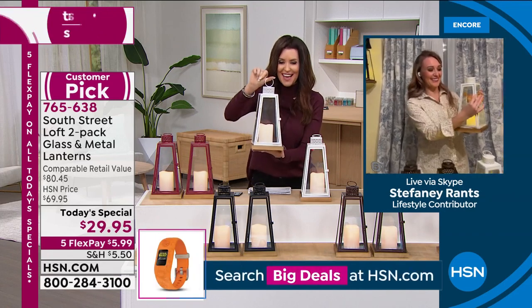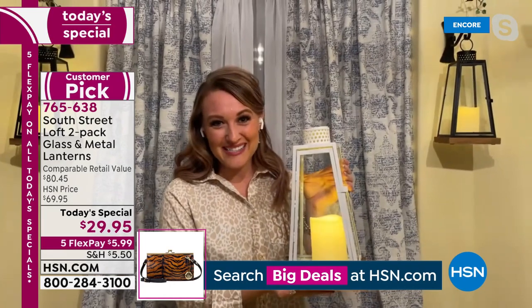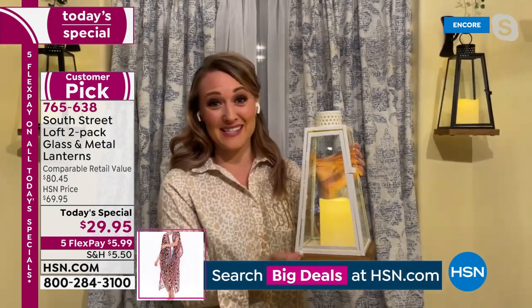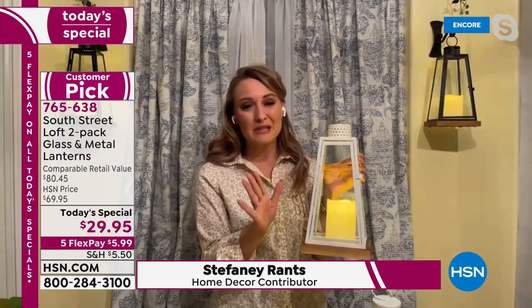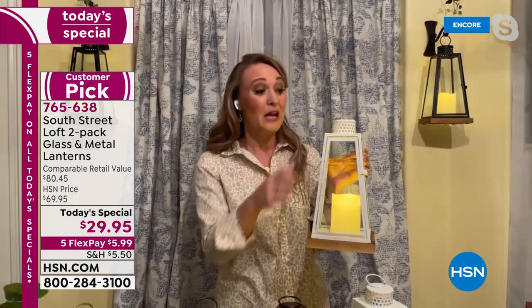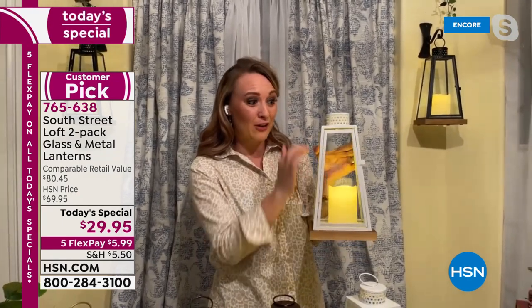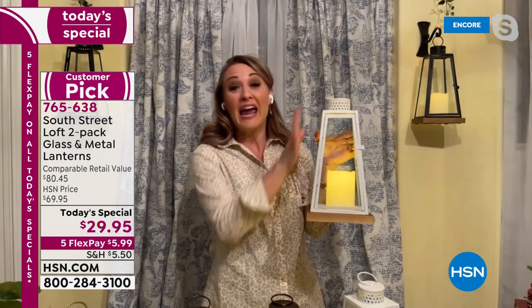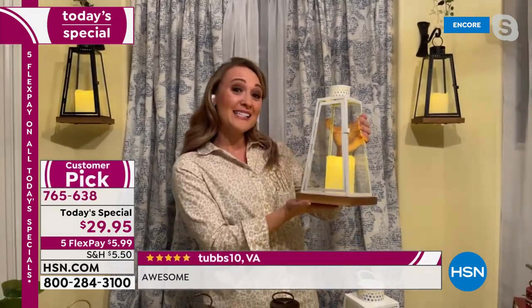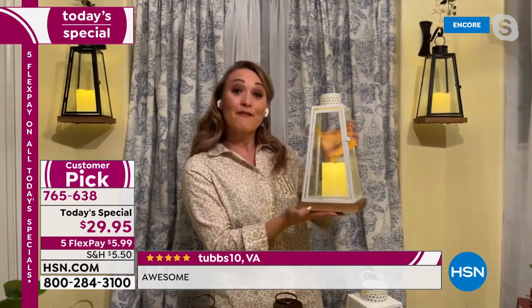Thank you, Shannon. I'm very excited about this Today's Special because that value is just absolutely incredible. These are not plastic, not resin — these are high quality, very similar to what you'd find at a high-end home store, made out of real metal with beautiful glass panels on all four sides and a genuine wood base. The design is perfect for any home style — coastal, farmhouse, traditional, eclectic, shabby chic, boho. It's one of the most universal designs you'll see.